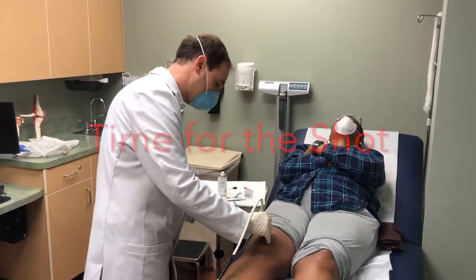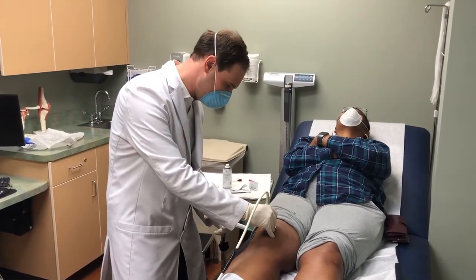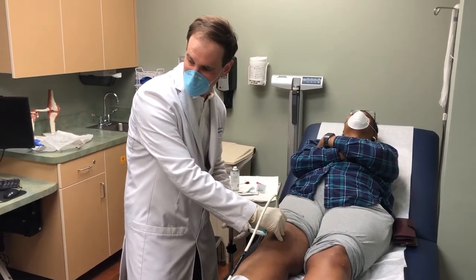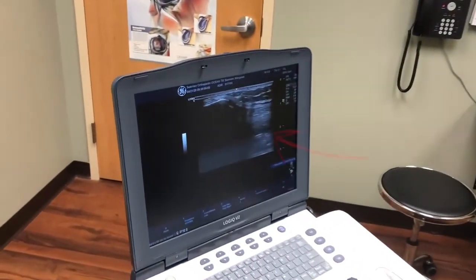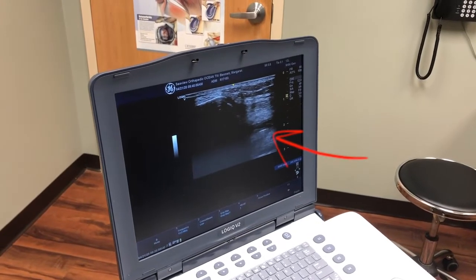Here's the injection, administered while watching under ultrasound. And if you look at the ultrasound, you're able to see the needle and the fluid filling up as it goes into the joint.